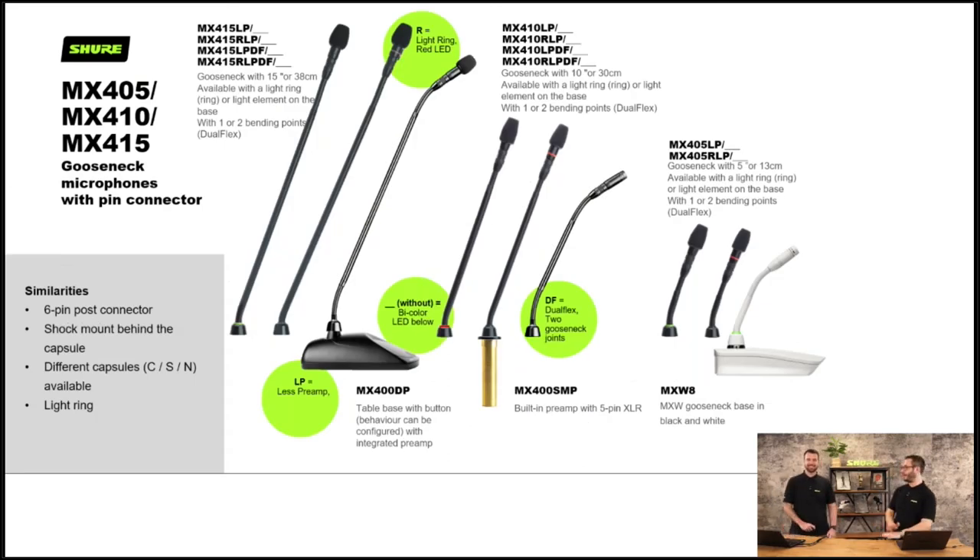We have another set of MicroFlex goosenecks — the MX405, 410 and 415. The 5, 10, and 15 refer to the length. These tend to integrate with the MicroFlex wireless capsules as well as ULXD. They all have a flex at the top and some have a flex at the bottom as well — that's called single flex or dual flex. They'll all have an LED: either a single colour red LED at the top, or a dual colour red and green LED at the bottom.